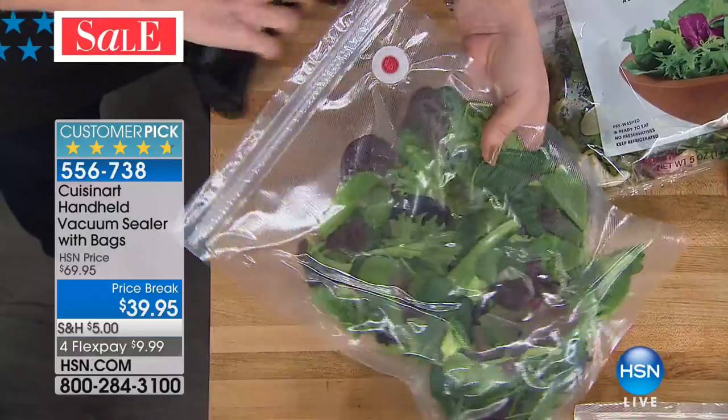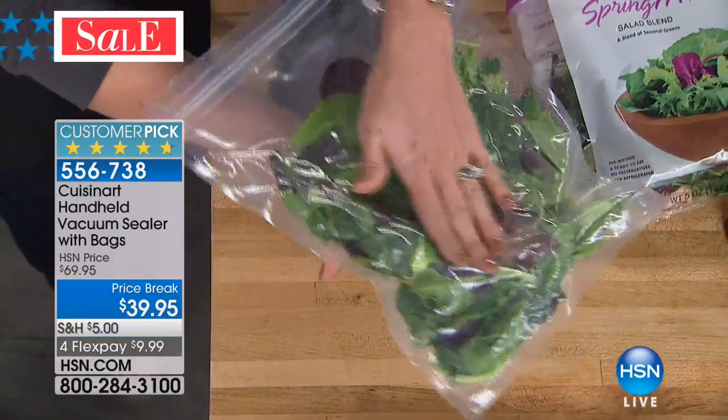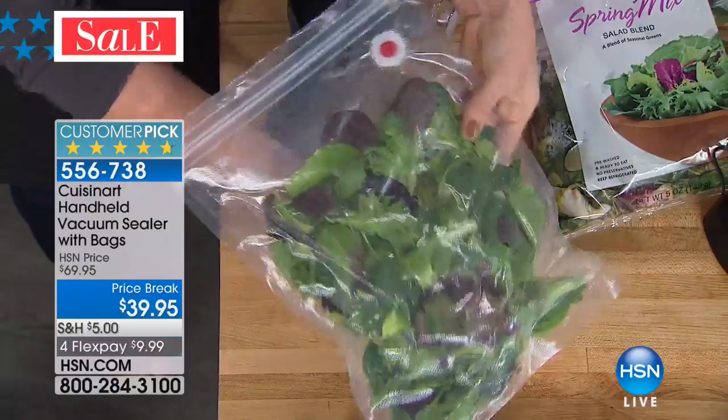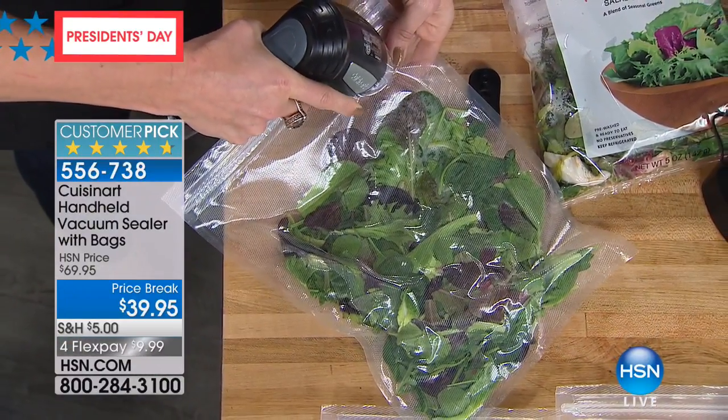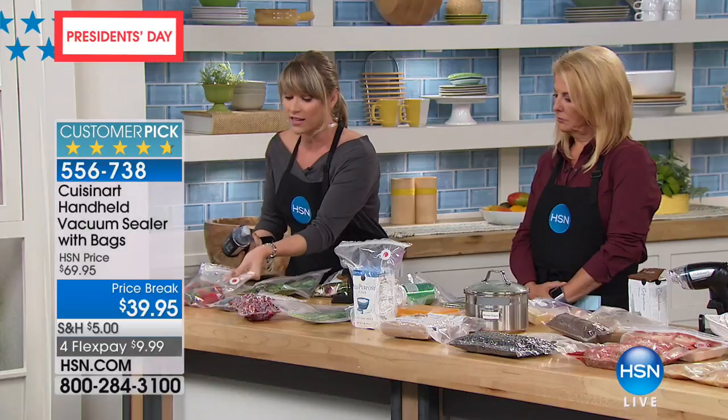Most of those sealing systems would have crushed this lettuce — would have turned it into soup because of the power and strength. But you don't have to crush it. You have complete control by pulling that trigger over how much air you evacuate.